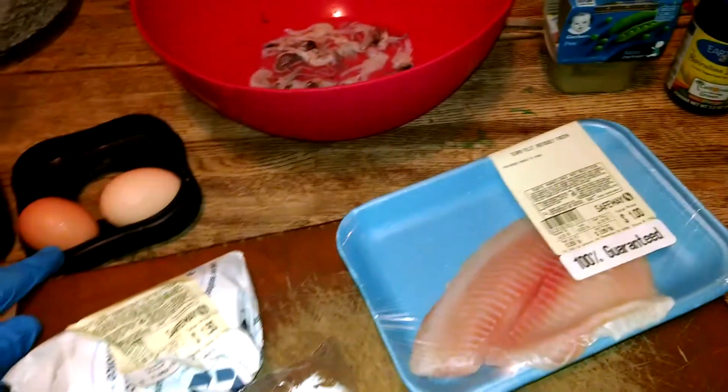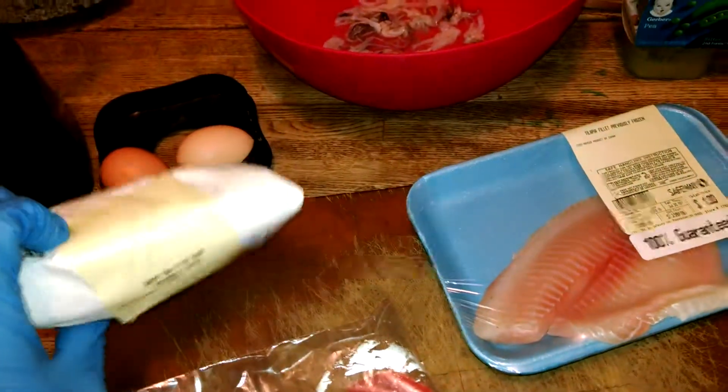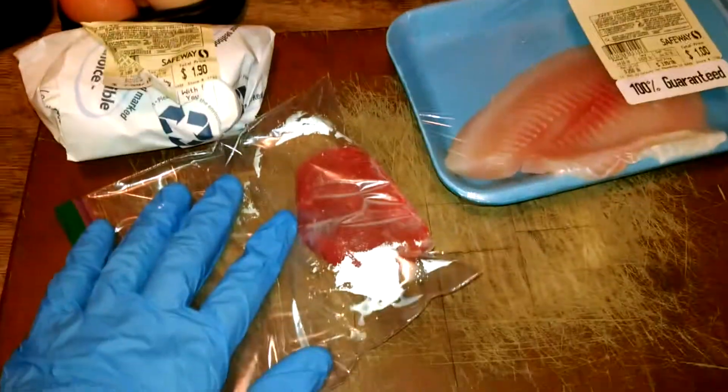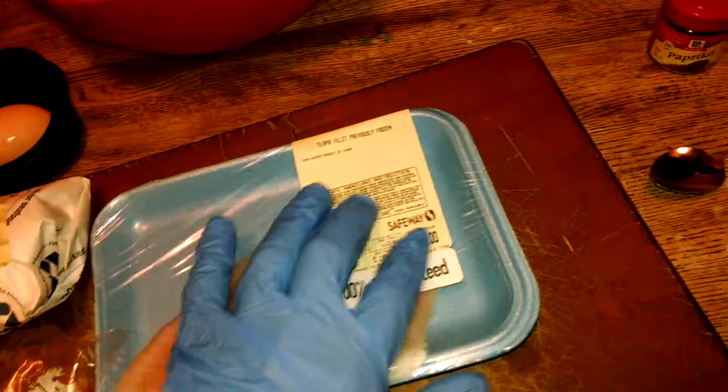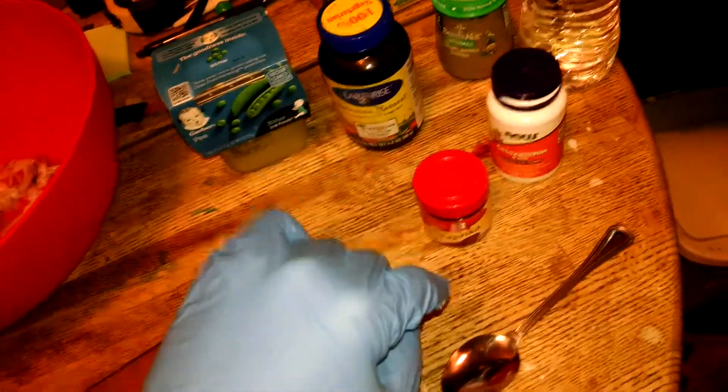We're going to use the eggs to hold the food together. We're going to use some shrimp, some steak, some fish. It's all raw — remember, all raw. Some vitamins, even some spices.